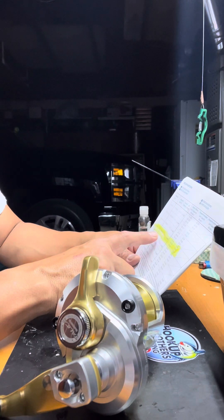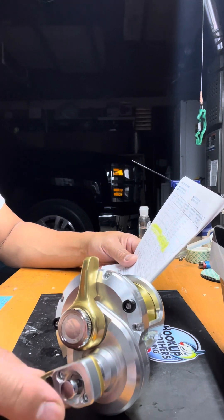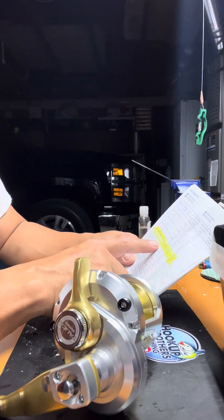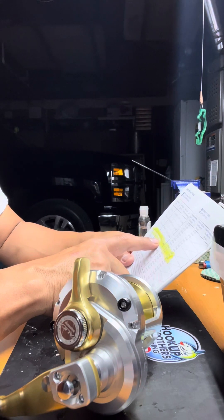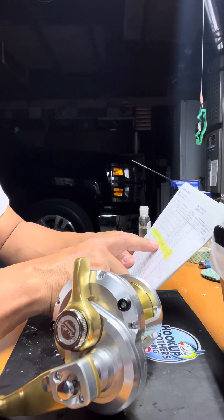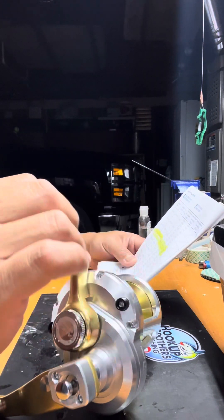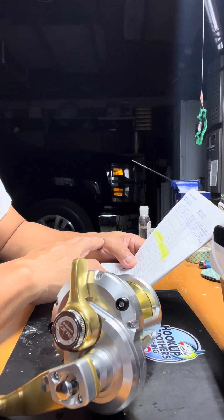This reel has two speeds — this is the second gear — and it's a lever drag. The gear ratio is 5.7:1 on the high and 3.1:1 on the low. It has six ball bearings. For mono line capacity: 20-pound mono fits 440 yards, 25-pound is 350 yards, and 30-pound is 300 yards.